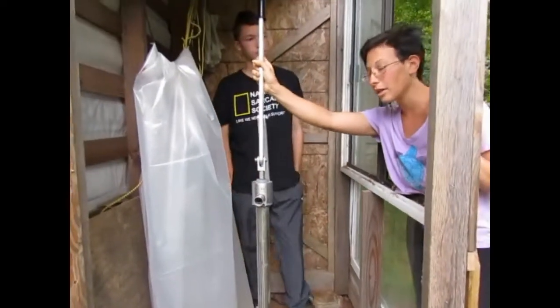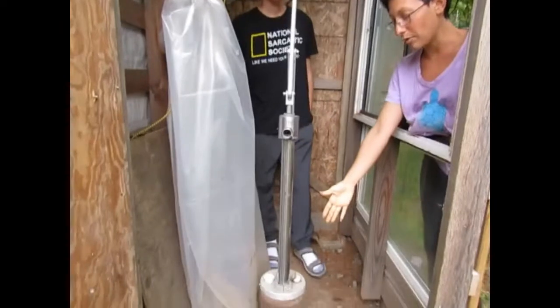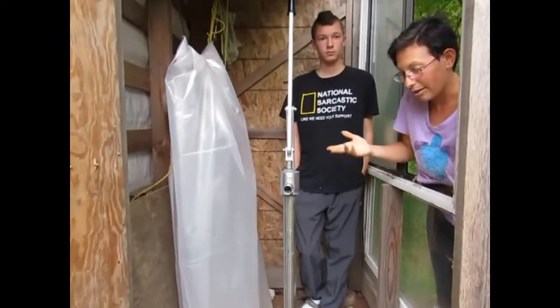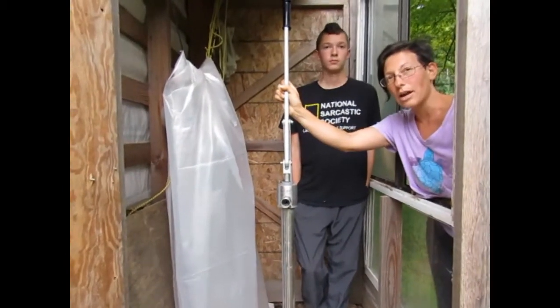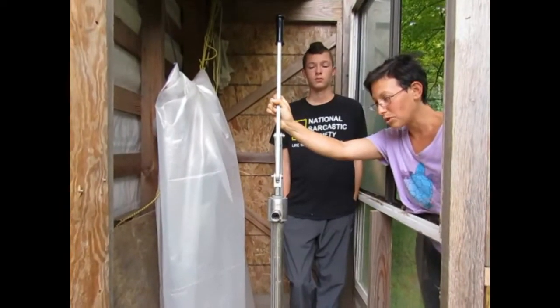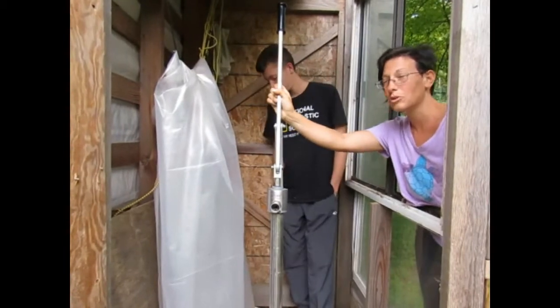This is our only source of getting water out of our well. Most people will probably be using this as a secondary source with their electric pump, and then this as a backup in case of power outages. But this has been our main source of water. So after five years, you can probably imagine that we've used it a lot — frequently.